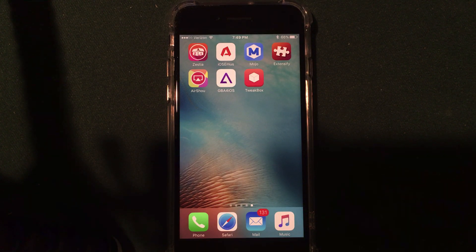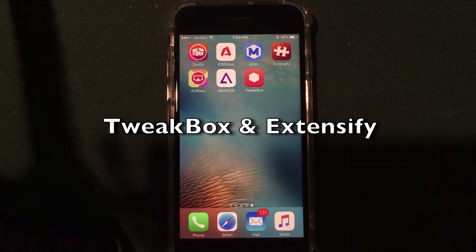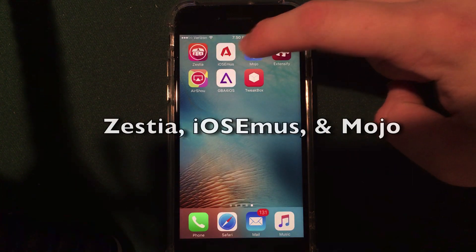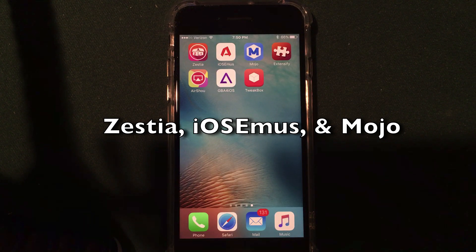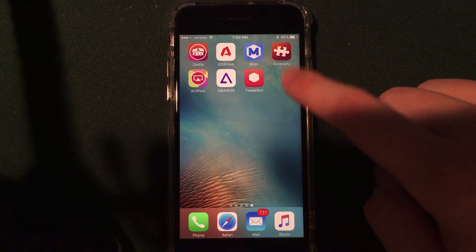You guys will probably recognize some of the applications on my home screen — I've done videos on those for you guys. The two new installers I'm focusing on in this video are Tweakbox and Extensify, which I found playing around with my iPhone 7 this weekend. I also have Zestia, iOS emus, and Mojo install. If you want more on those, check the description or leave a comment. But in this video, let's jump right into Tweakbox and Extensify.